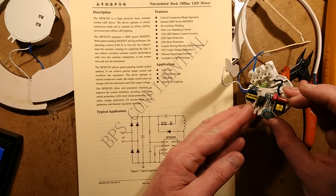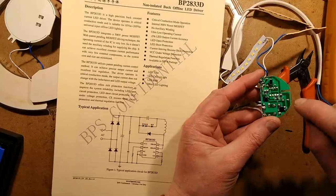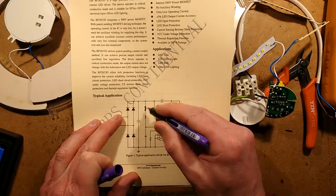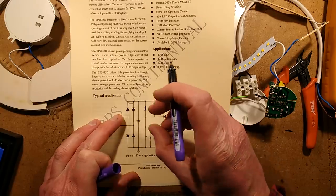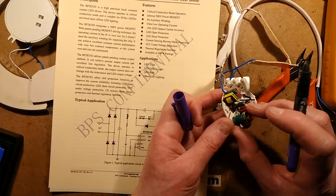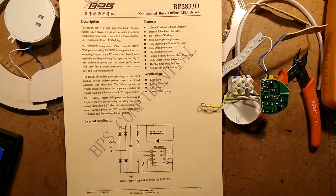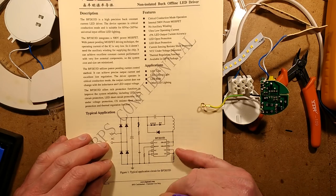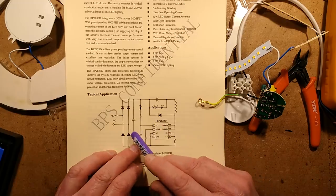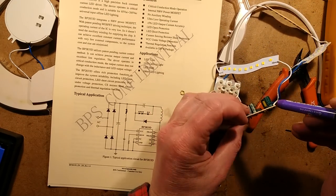The power supply for the chip is quite interesting - I'm guessing that capacitor might be associated with the power supply, and yes it is. The power supply for the chip is this capacitor here and these two resistors in series - that's a slight variation where it shows a resistor for the power supply, with another one just to increase the voltage rating, halving the voltage dropped across each resistor. Then there's the inductor, the diode, and the capacitor, with a little resistor across the output.